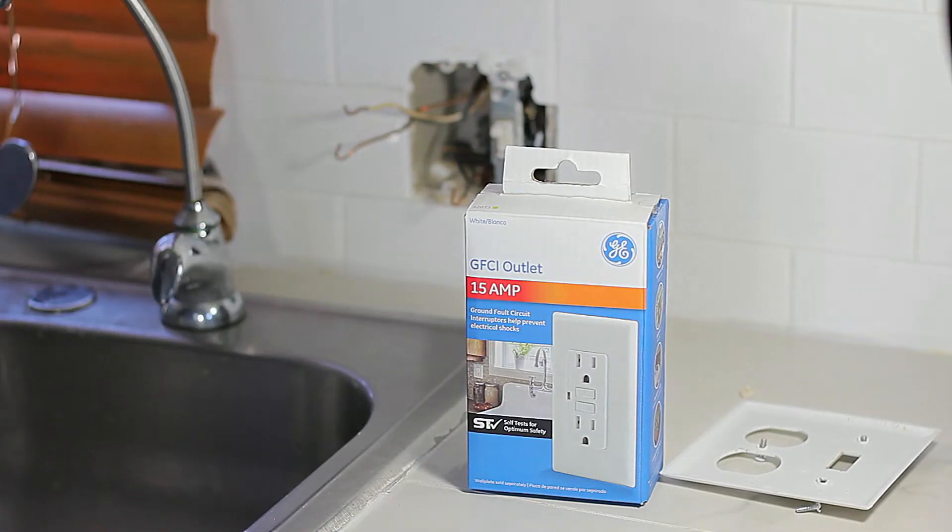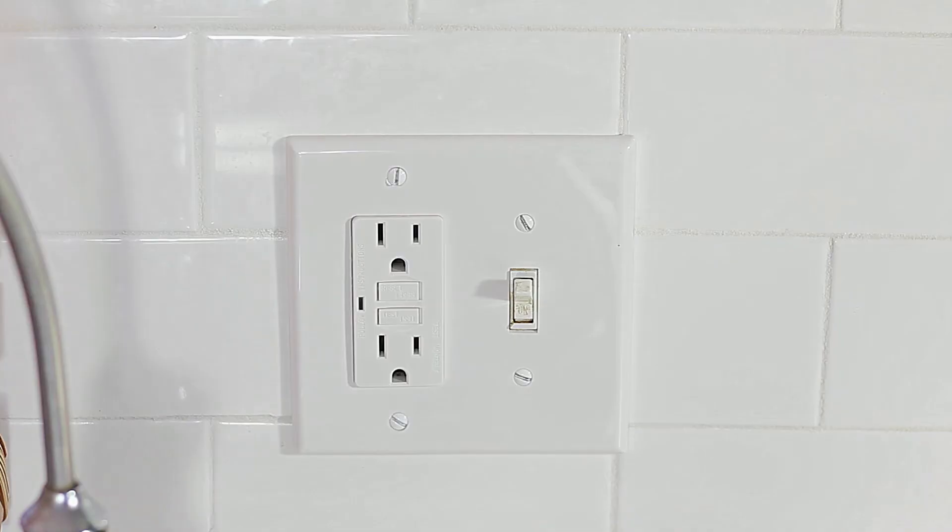GFCI stands for Ground Fault Circuit Interrupter, which helps to prevent electrical shock. And if you know anything about electrical shock, you know that's not good. So anything that prevents you from getting shocked is a good thing.